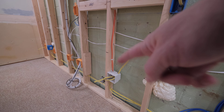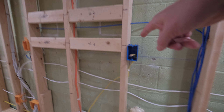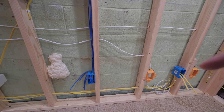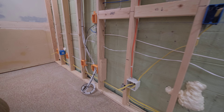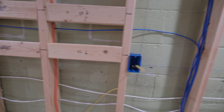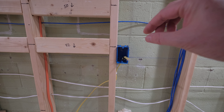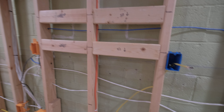I put the outlet up here for behind the TV, extending from the 10-gauge that powers the rack. So the TV, the equipment in the rack, and both of the subwoofers will be powered from the same breaker so there are no ground loop issues.